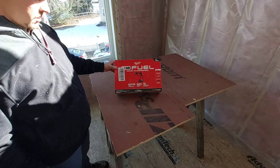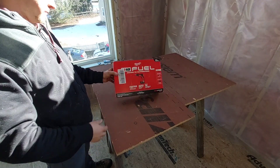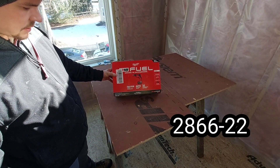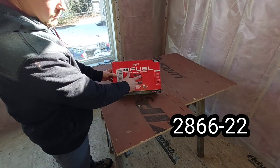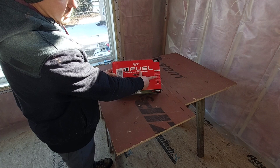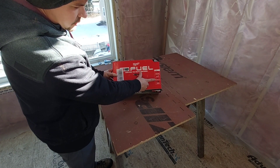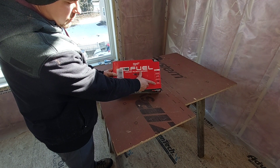Today we're going to unpack the Milwaukee M18 Fuel Drywall Screw Gun. This kit is 2866-22. It comes with a drywall screw gun, two XC5 batteries, a charger, and a bag.